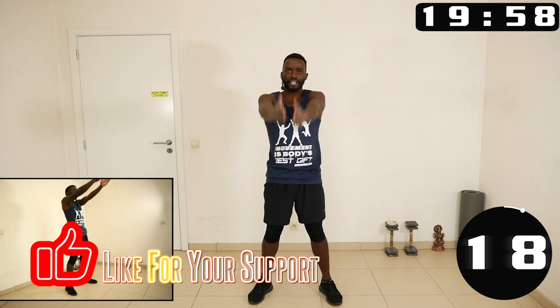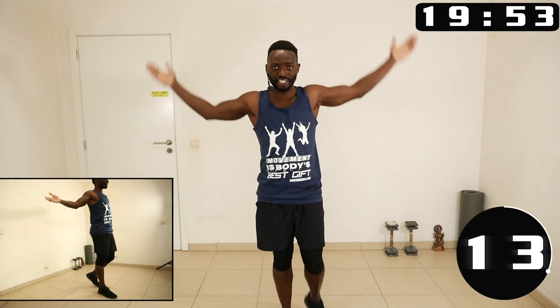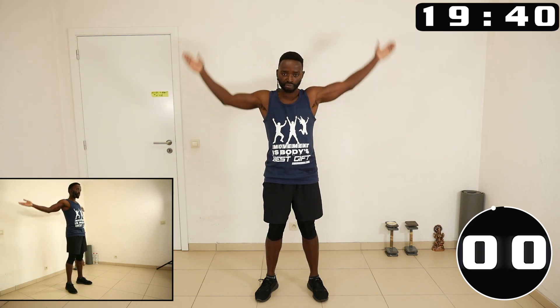Let's start with the big arm circles to the front — 20 seconds in the forward direction, and then we do 20 seconds in the other direction in the next round. Okay, let's change direction.